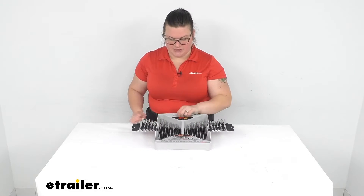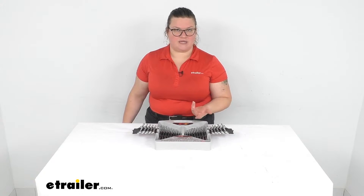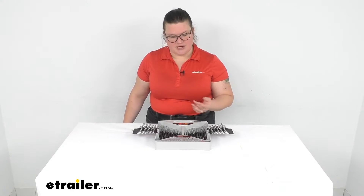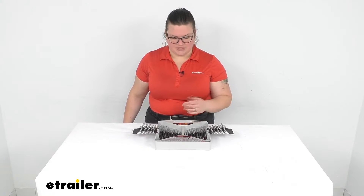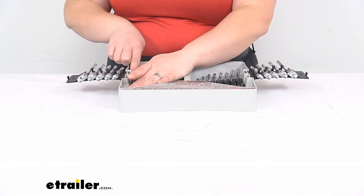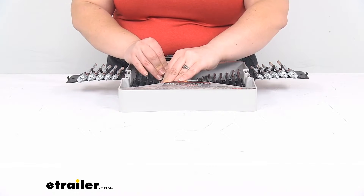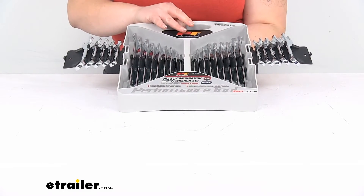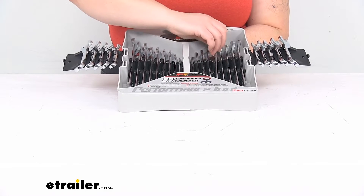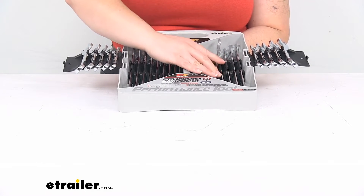I'm not gonna list out all the parts that come in this — you can find that complete list on our website at eTrailer.com, so if you want to see what specifically comes in the kit you can check there. Going over what this is like to use over time: it's pretty easy to get these wrenches in and out of their spots. I haven't had any that have been difficult to slide out, which is always a concern with any of these cases.